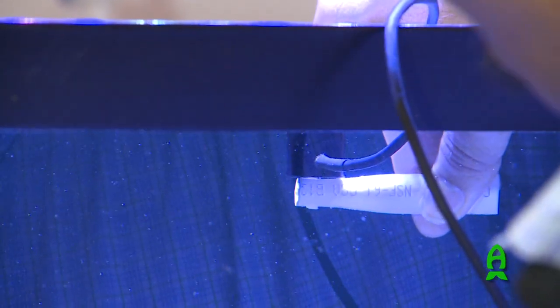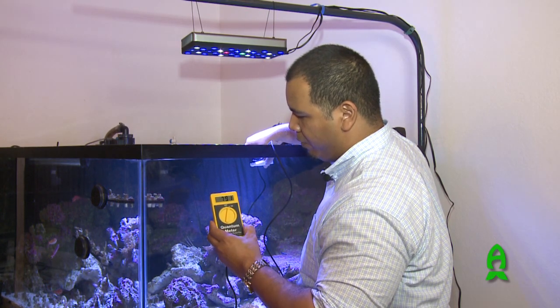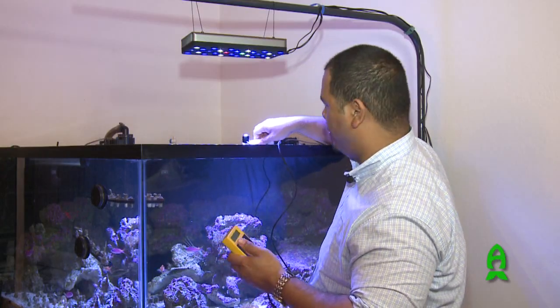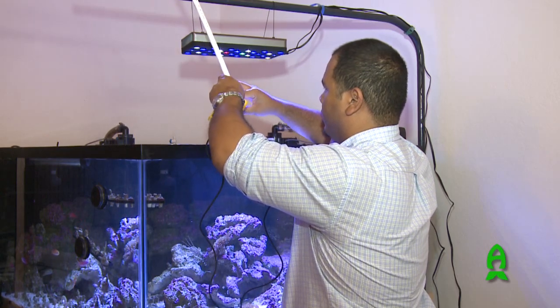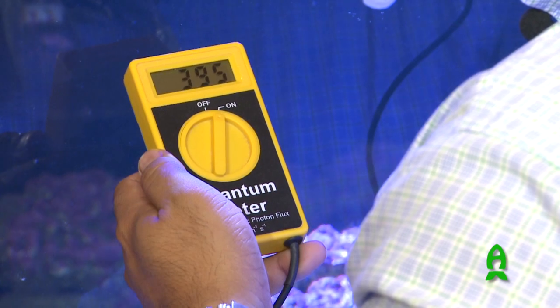Right at the water surface, the sensor is not submerged but just right at the water line. We're getting about mid to upper 700s — I actually saw a measurement of about 800. Then with the sensor submerged right at the surface, we're at about 480, fluctuating from the high 300s to as high as 500.